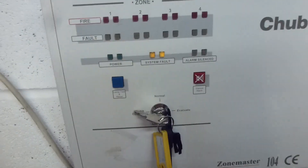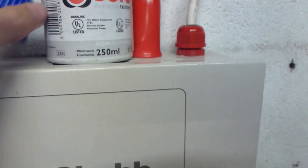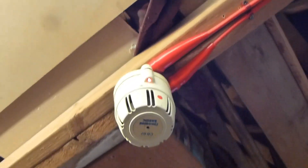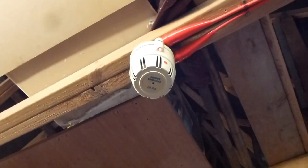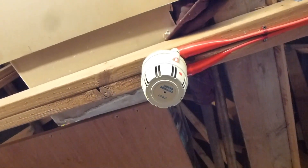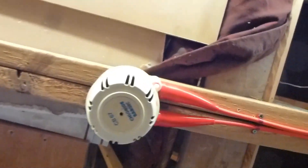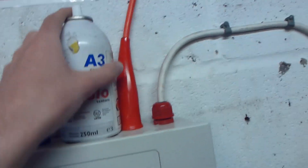I'll probably do the JSB detector last because I haven't tried this one out yet. That's the first time I've ever tested that detector. I think having a conventional system gives me the opportunity to test every conventional device, and I can actually use absolutely anything. I'm not going to reset that because it'll probably go off again. Let's try out this one — it might take a bit of smoke because it's an ionization detector.